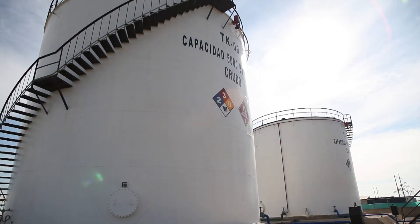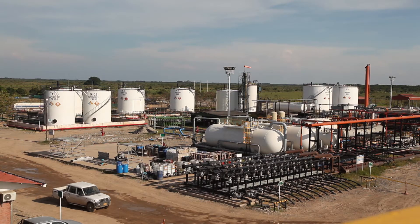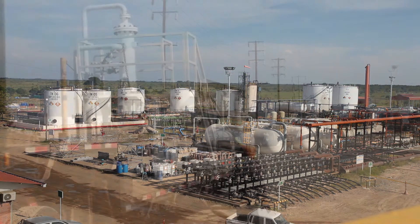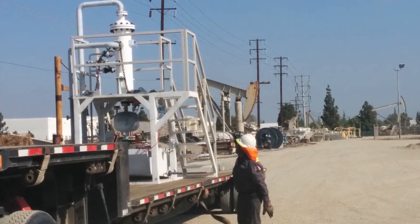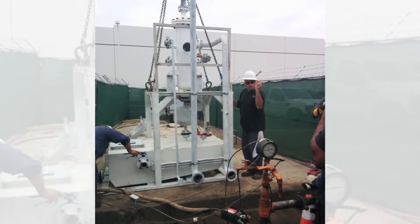The unit captures solids at the wellhead, or it can also be placed where many wells connect into a manifold in order to capture the solids of the entire field. Our systems have a small footprint and can easily be installed at existing production facilities.